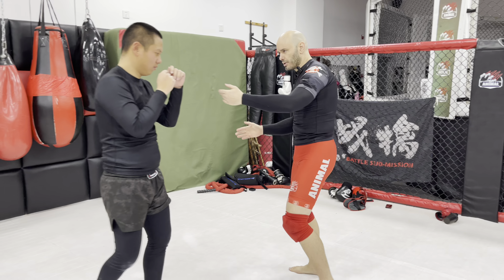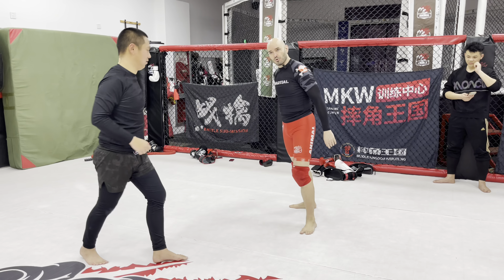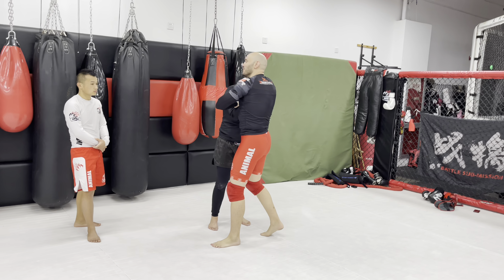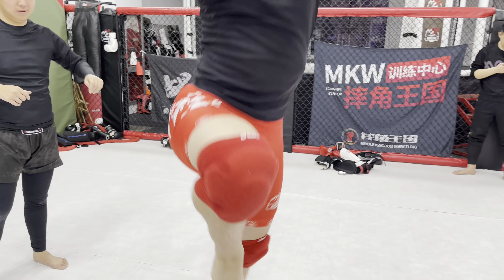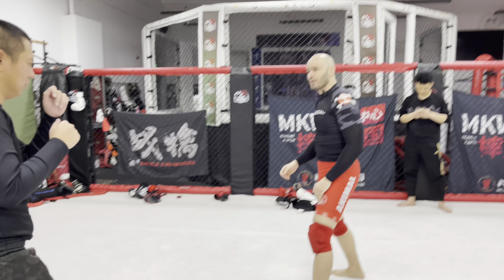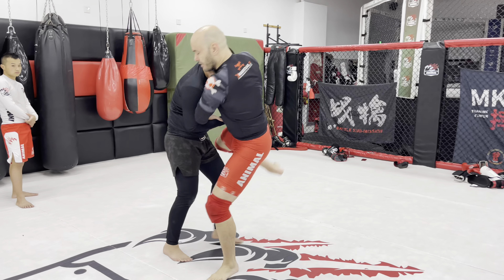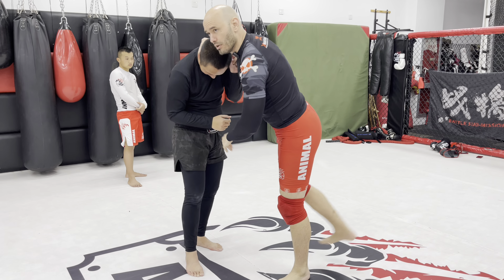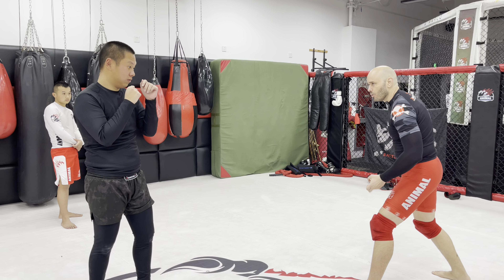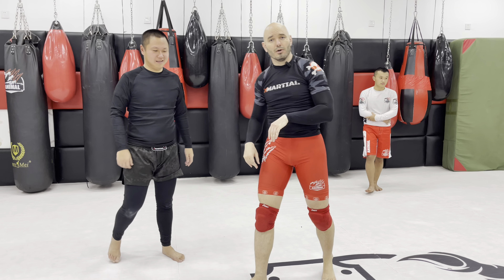So if I'm having a problem catching a guy who's being evasive, we have a few options. We're going to bridge the distance with a flying knee. Get his focus on the knee so it's not on your hands. I might take a step back to invite him to come forward, then jump up with a flying knee and grab him on the way down. It doesn't even have to be super high — one step, one leap, bring the knee up, grab, and then proceed with your attack once you have him.